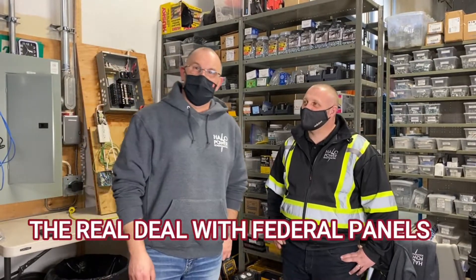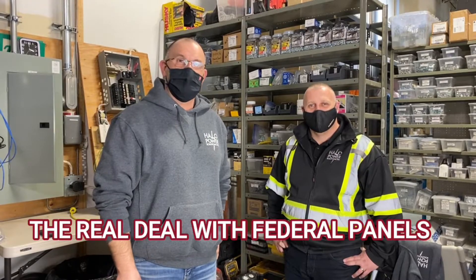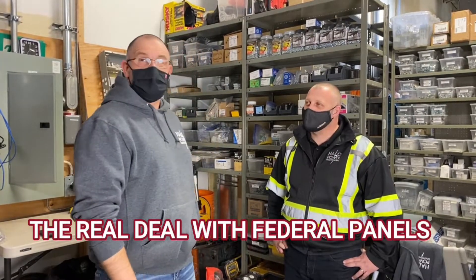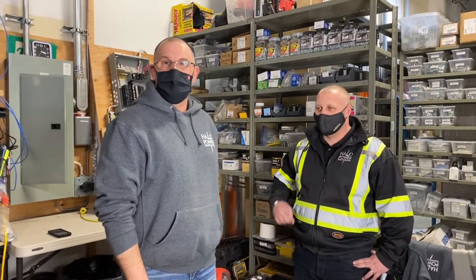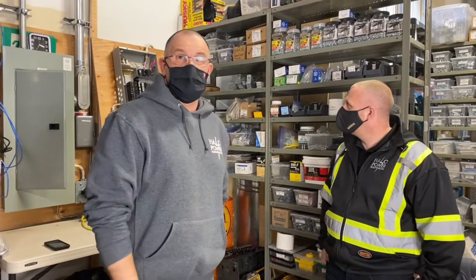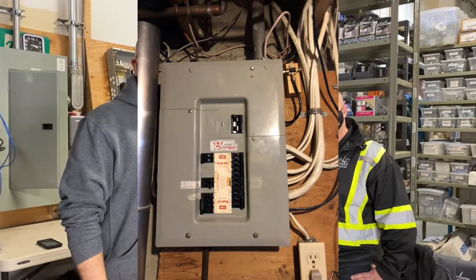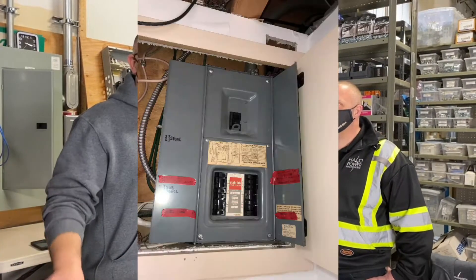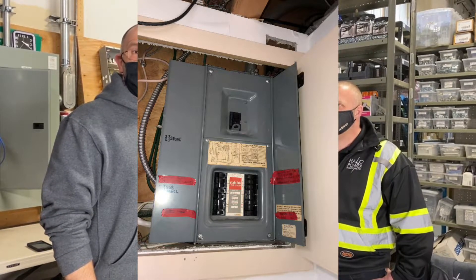Good afternoon everyone. It's Kevin Stay along with Mike Barich, Halo Power Solutions. And today we've got something really cool, kind of scary. We've got an old Federal Pioneer panel — actually, this is a Federal Pacific panel. These are the worst of the worst when it comes to Federal panels. Those of you that know me know I've talked about these panels many times. Nothing good to say about them. Today we're going to show you why they are so dangerous.